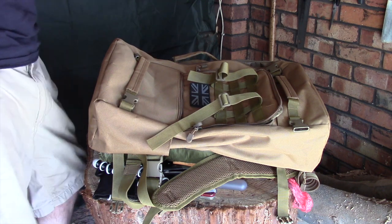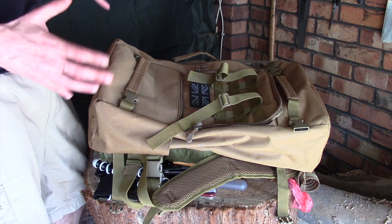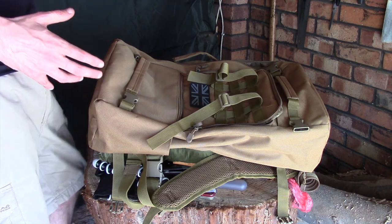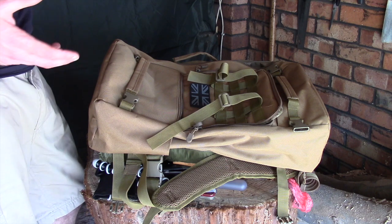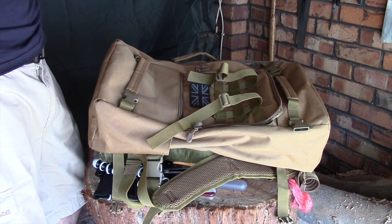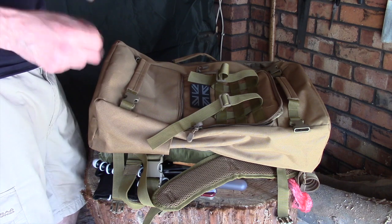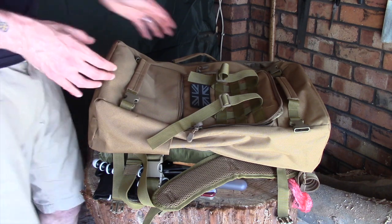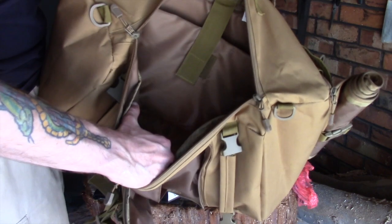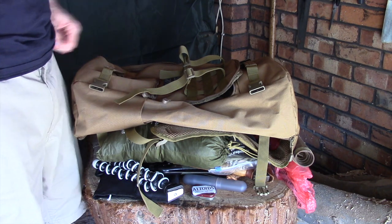I'm guilty as much as anybody — if I have a large pack I'll generally fill it. So this time I've tried to be really frugal and tried not to overload it; I've just put in the things that I need. Fortunately because my previous pack was smaller than this I've just taken the things that were sitting in there. As I say, this is quite a large compartment and I could really pad it out with stuff if I wanted to, but I'm quite happy trying to keep this as minimal as I can.